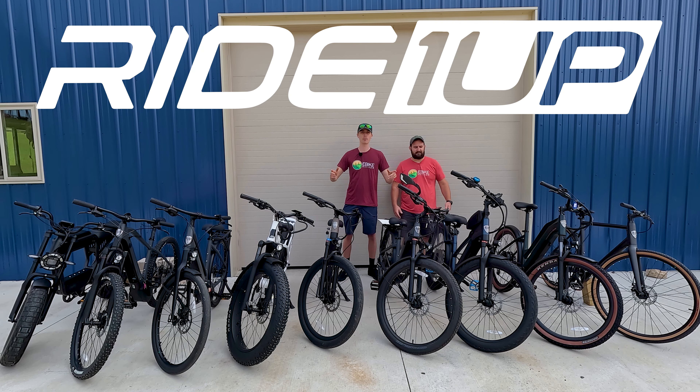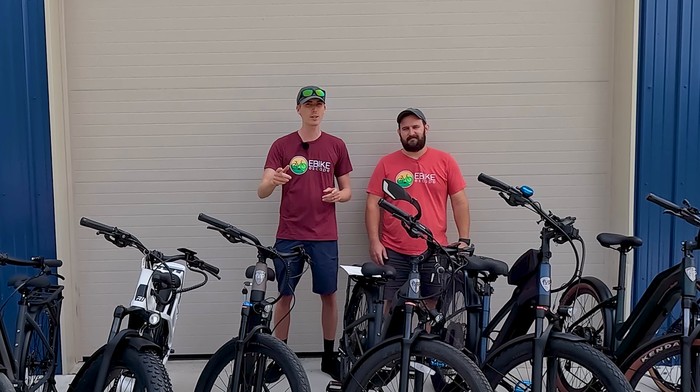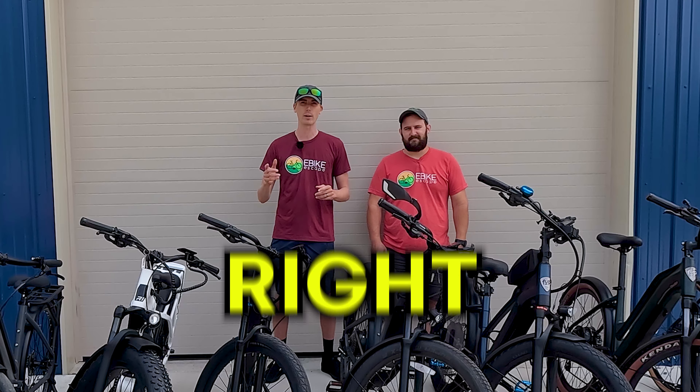There are eight models of Ride One Up electric bikes, and we have them all here. In this video, we're going to help you decide which Ride One Up electric bike is right for you.